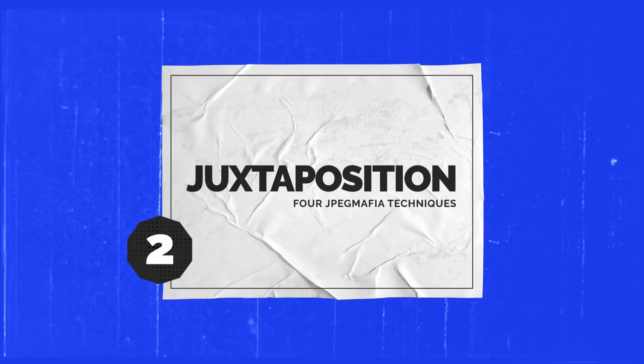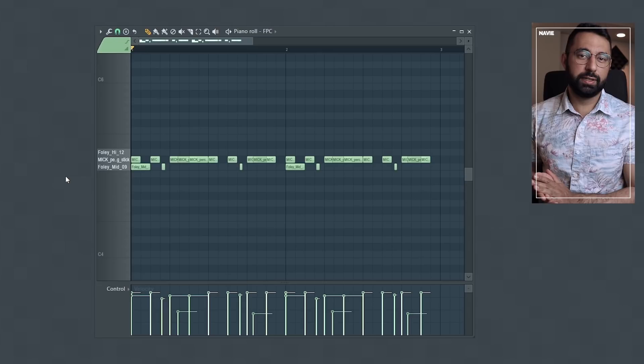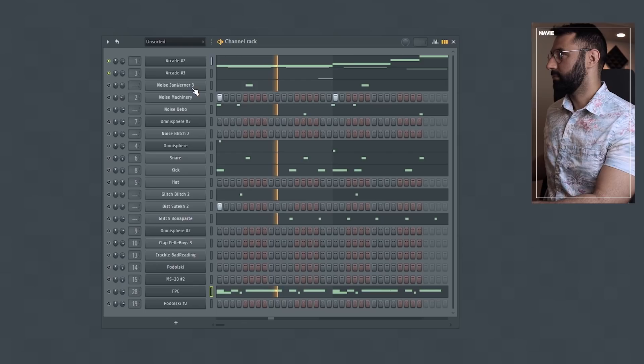Tip number two has to do with juxtaposition. Something that I picked up on is JPEG Mafia's marrying of very smooth, lush sounds with very aggressive, abrasive sounds in some of his beats. For example, with this beat here, the musical components sound very smooth and loungy — something that you'd expect to hear in a more laid-back type of beat.